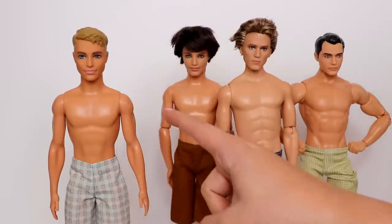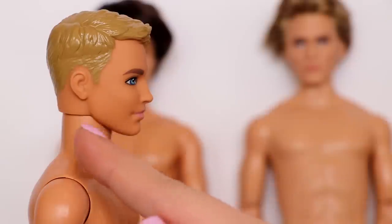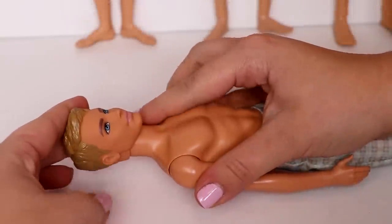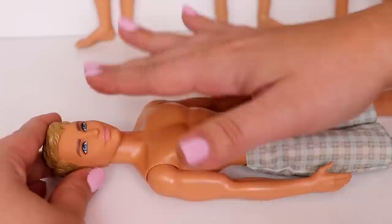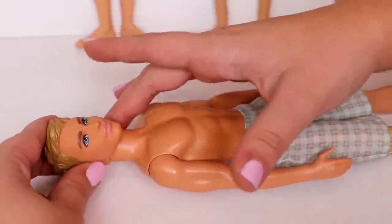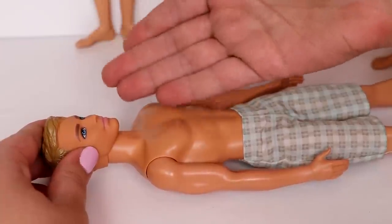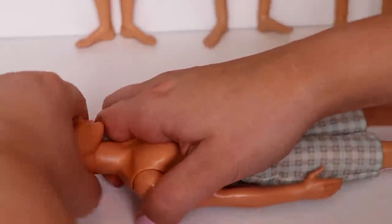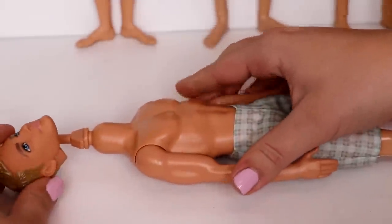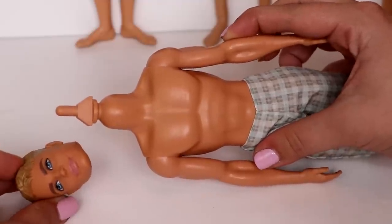It's important to know which face mold you're going to be using because a head won't necessarily look good on all of these bodies. Your Ken is either going to have a short neck or a long neck. Ken doll heads are the easiest to remove — if you're scared of breaking it, heat up the neck and head area with a hairdryer. Since I've done this a thousand times, I just twist it around and the head comes right off.